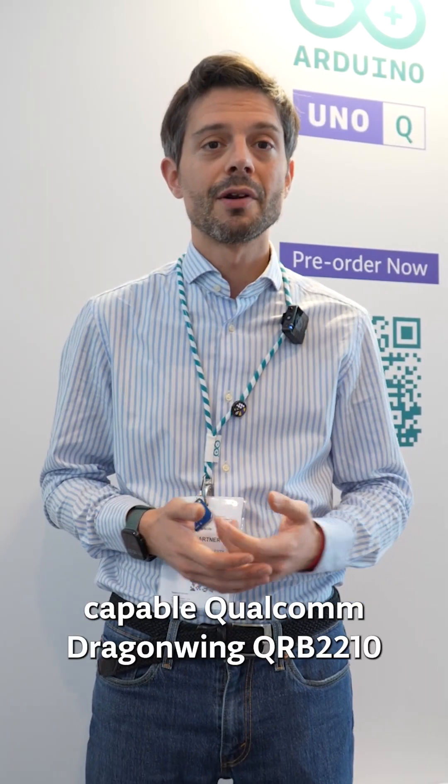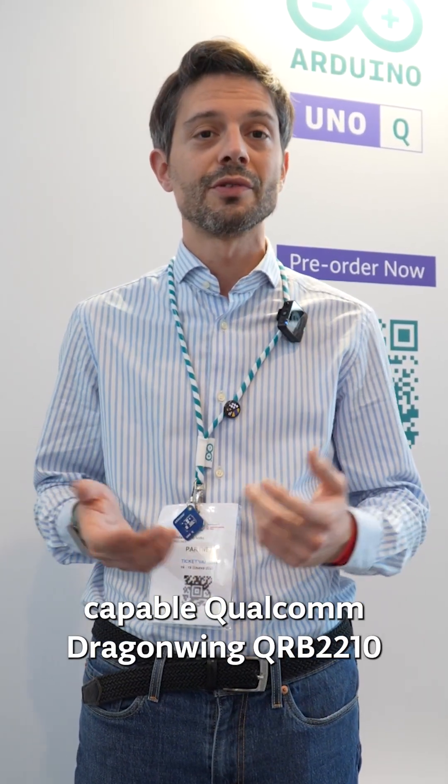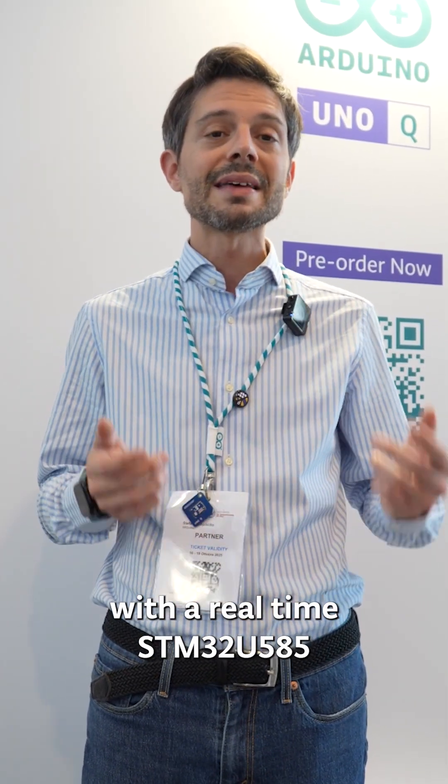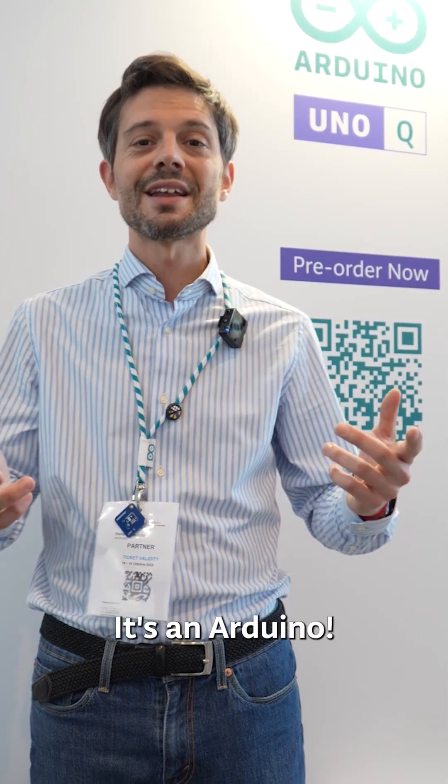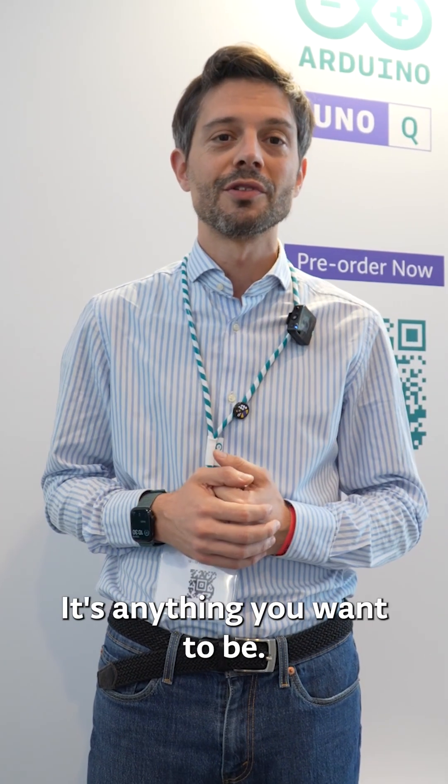It combines a Linux Debian-capable Qualcomm DragonWin QRB2210 microprocessor — the MPU — interconnected with a real-time STM32 U585 microcontroller — the MCU. It's an Arduino, it's a computer, it's anything you want to be.